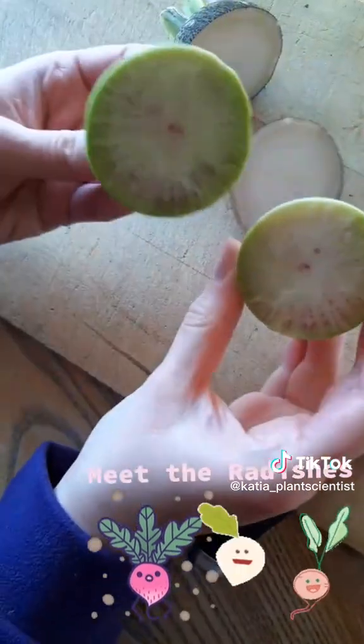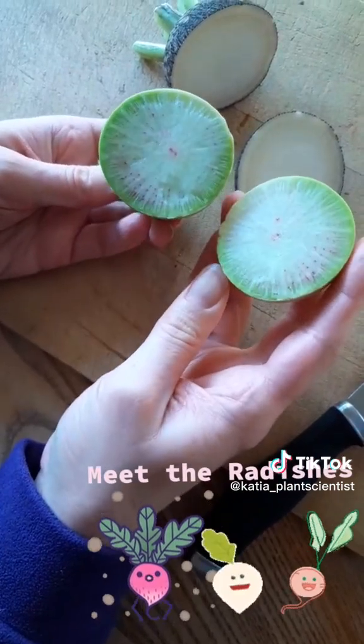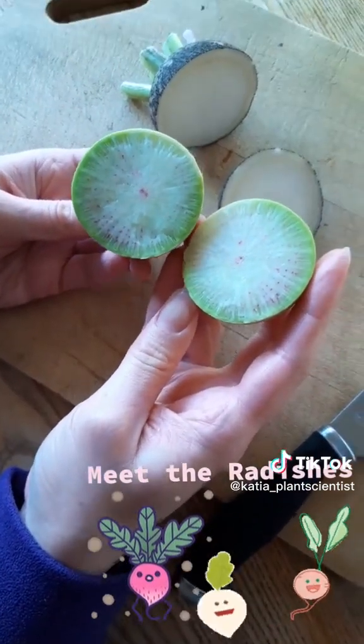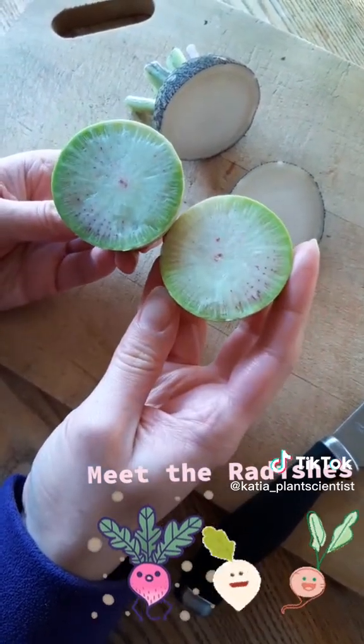I hope I can find an example of this with more pink inside, but as you can see it's still a lovely color contrast. I hope this inspires you to try more kinds of radishes besides the ones that we typically see here in the UK.